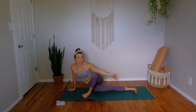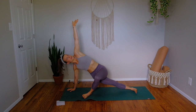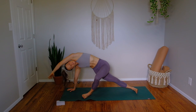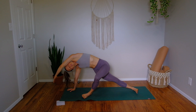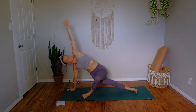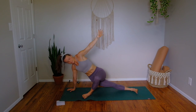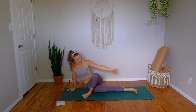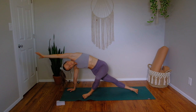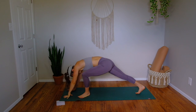Now we're going to move into some reverse skandasana lifts. Push strong through the outer blade edge of your foot, reach your left arm overhead and lift your hips to the sky. Big side body stretch, big outer left glute stretch — exhale back down. Inhale lift up, left hip to the sky, exhale down. Inhale lift up one more time, and then from here move into lizard: pivot onto the ball of your back right foot and drop onto the back right knee.